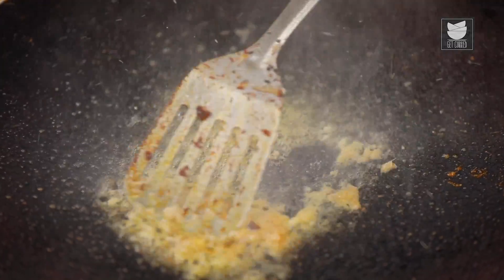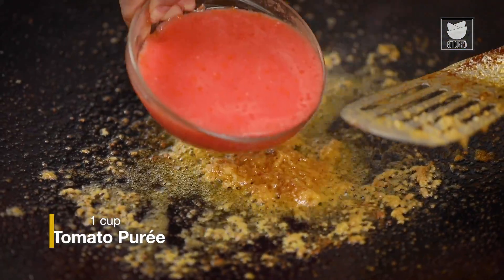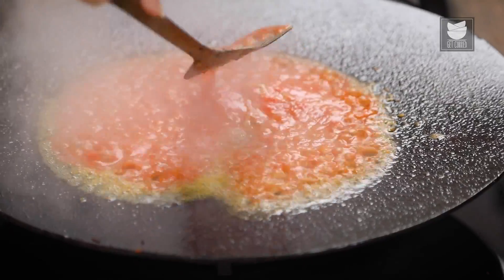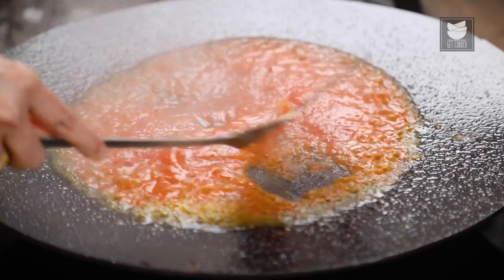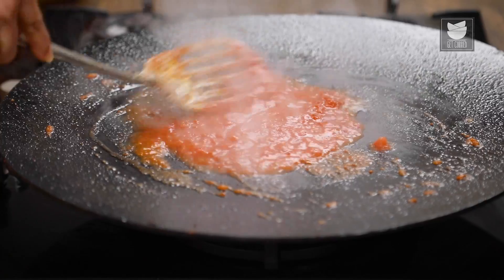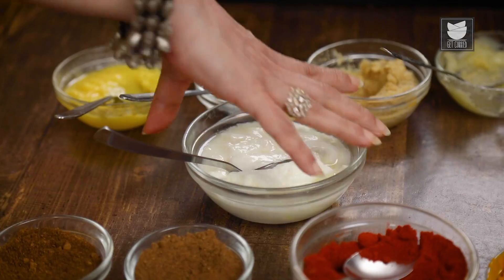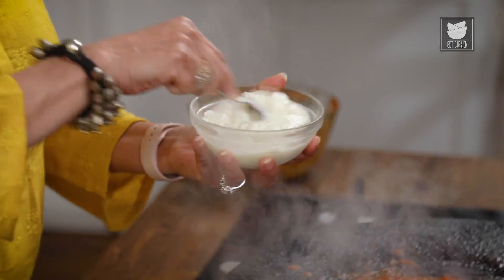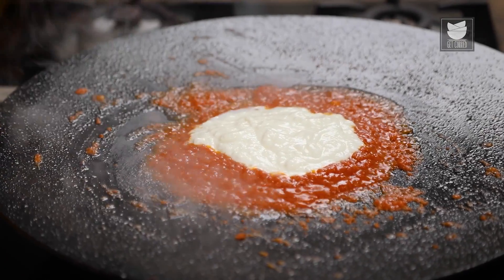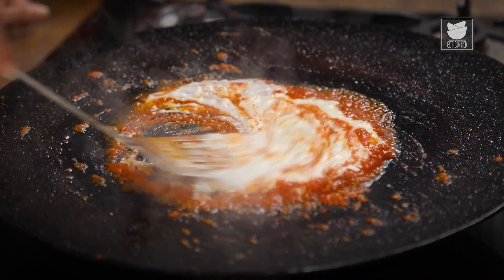Fry this for a few seconds. Now I'm going to add 3 Tomatoes that I have puréed. We're going to fry this for 3-4 minutes. You can see the oil has separated. I'm going to quickly whisk a cup of Curd and add it, then reduce the flame and cook this till the oil separates again.